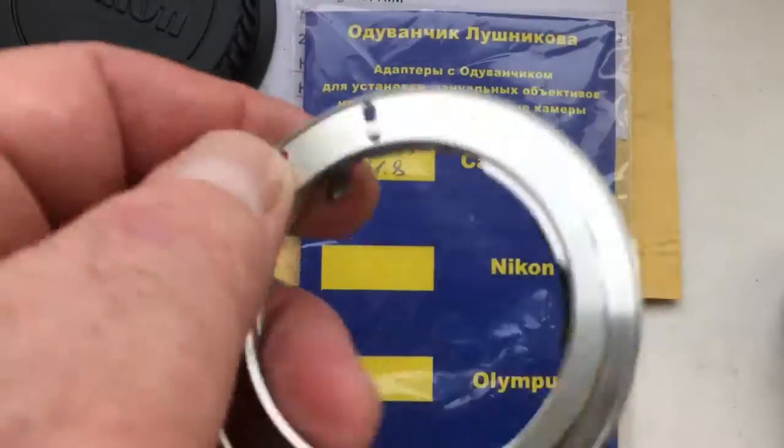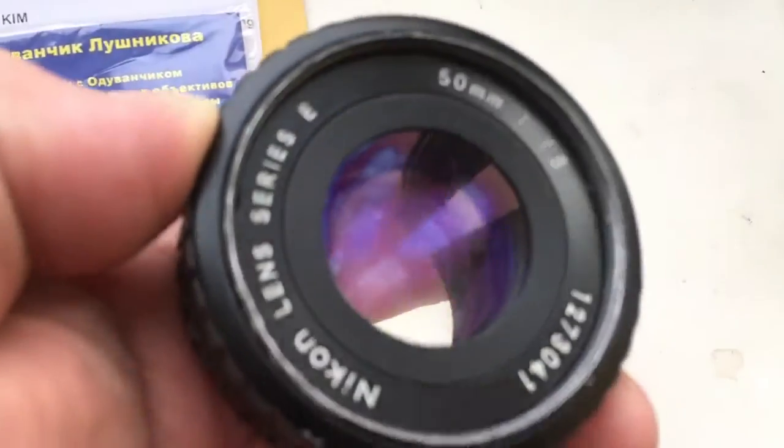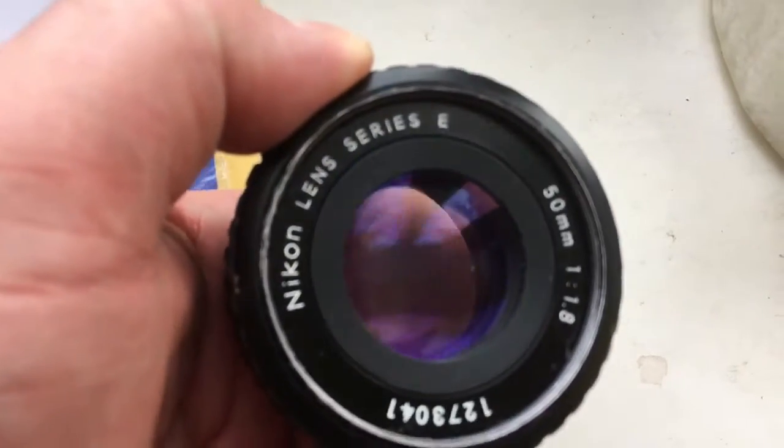Look, this is your adapter. This is my Nikon lens. It's the same as yours.